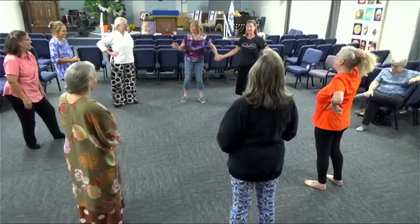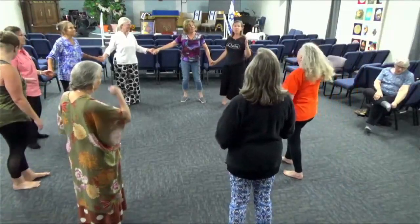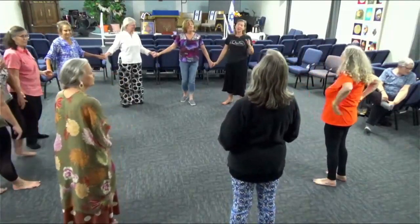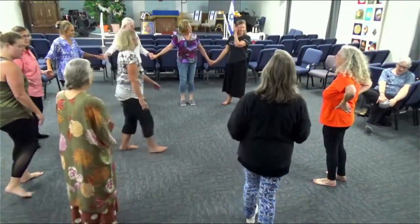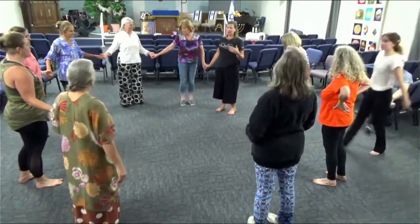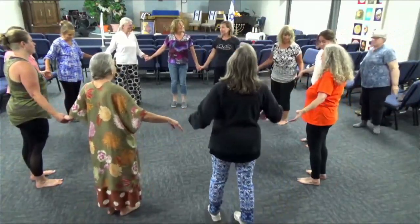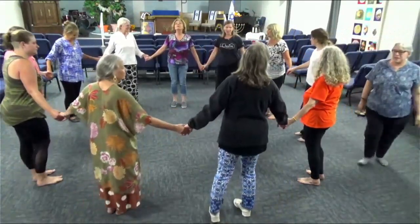The last dance I'm going to teach this evening is our dance for Sabbath Prayer. Much slower, only two parts, and this is from the song that you might recognize from Fiddler on the Roof. This is Marty Getz's beautiful version of it.